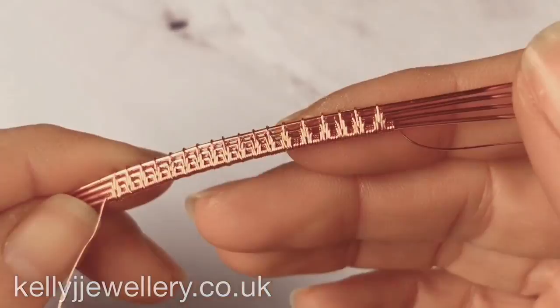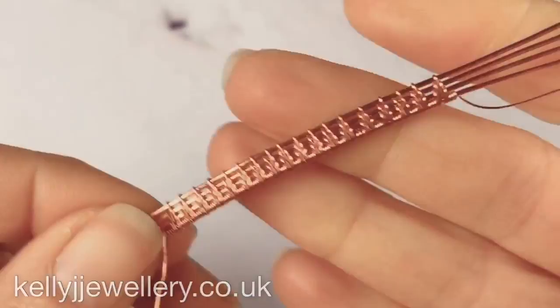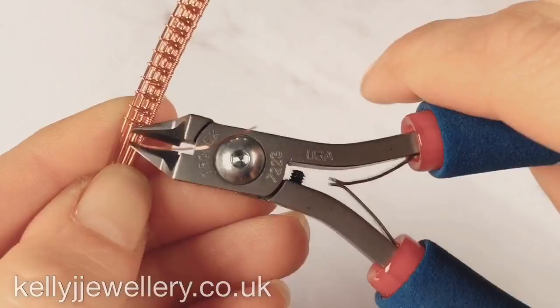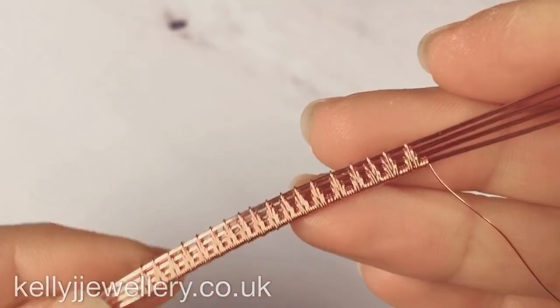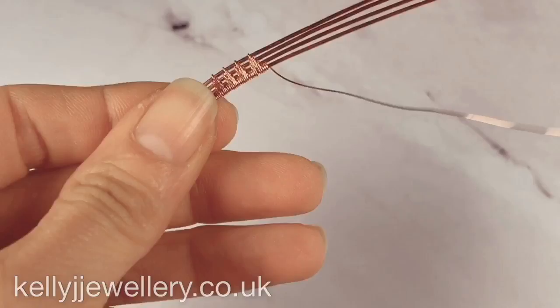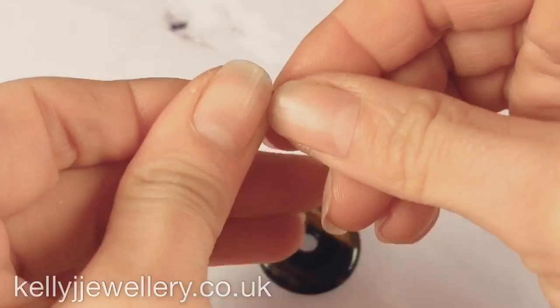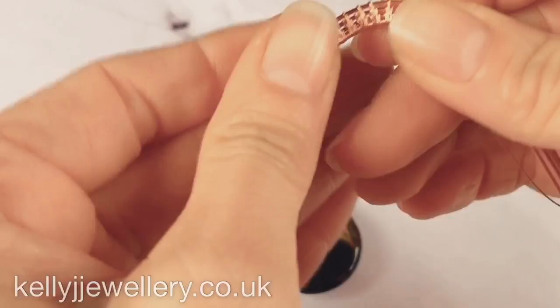So I've done a total of 18 repeats of that weave and I've flattened it all down with my pliers. I've cut the weaving wire off from the beginning. So what we need to do now is curve this weave to go around the edge of the stone — we need the same shape curve as the stone. Make sure you've compressed all your weaves together, keep it nice and tidy.